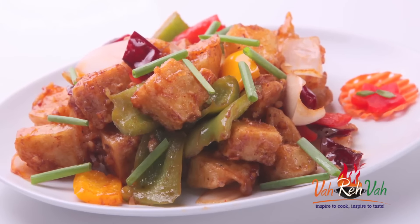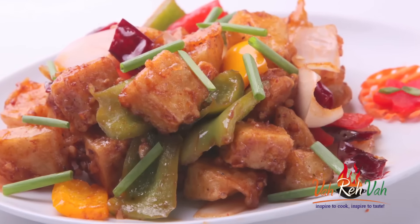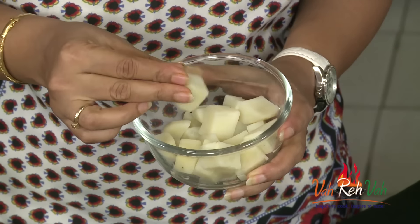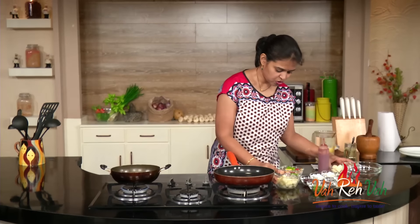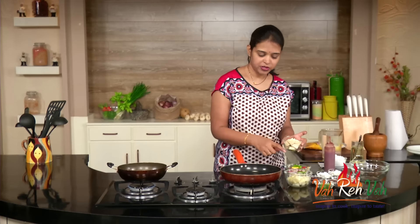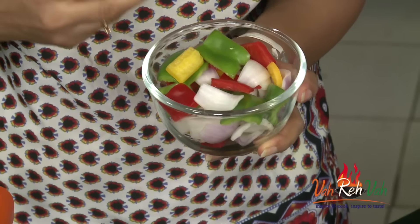We are going to add some colors of capsicum and make a nice sauce for our Chinese style tofu potato. So let's start. Here I have the potato which I boiled and cut into cubes, and also the tofu — the tofu I also cut into cubes same as the potato. Here I have the colored vegetables: yellow, green, white — white is the onion — and the red bell pepper and yellow bell pepper. We are going to fry it first and then saute in the pan.